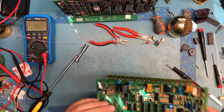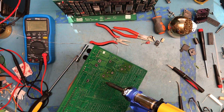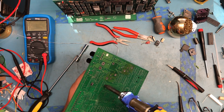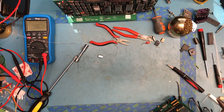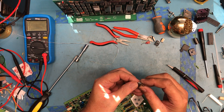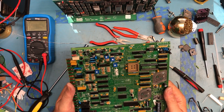Another crystal — this one is 11.0592 MHz. That's an interesting value.